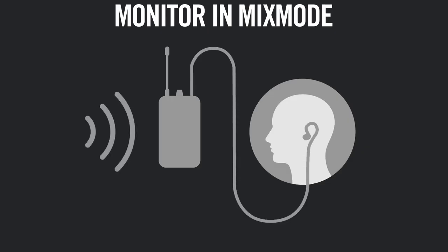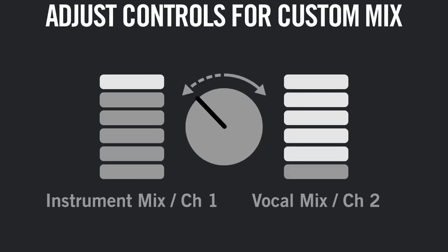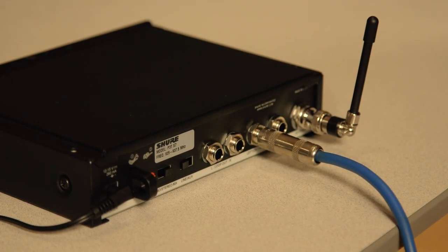Besides stereo and mono, you can also use the PSM-300 in mix mode. This gives you the control to adjust the blend between two monitor mixes using the body pack receiver. To set up for mix mode, plug two separate mixes into the right and left channel of the transmitter.